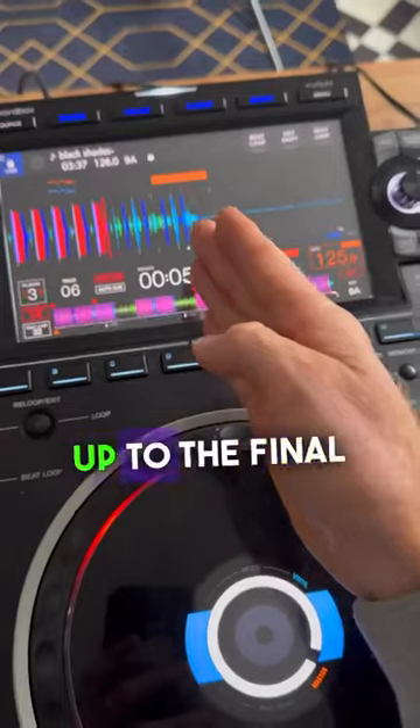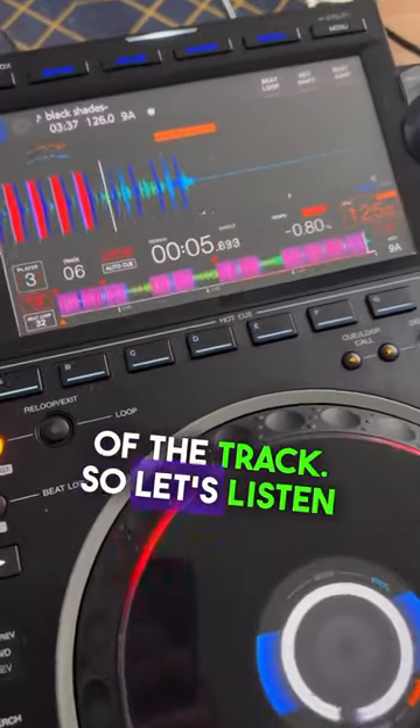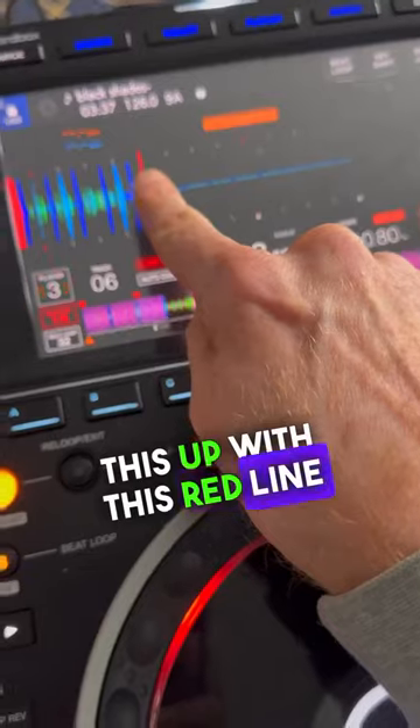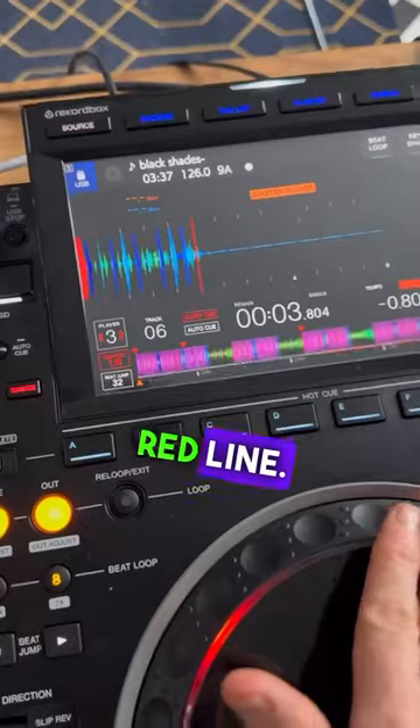What I want you to do is listen right up to the final crash or sound of the track. Listen to this — that would be this point here. You can see I've lined this up with this red line. Now I'm going to count back 16 bars — a bar would be to the next red line.